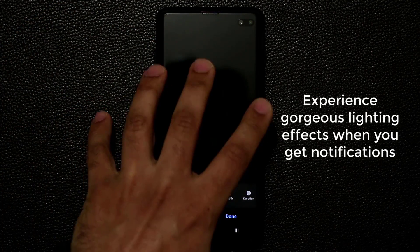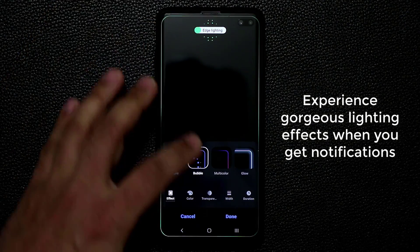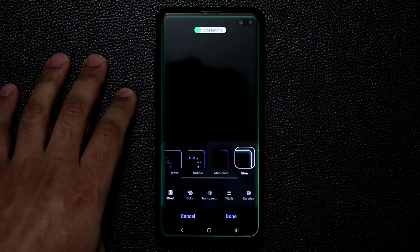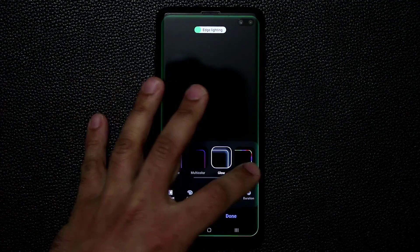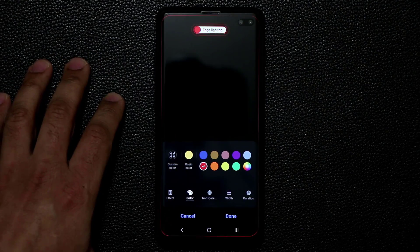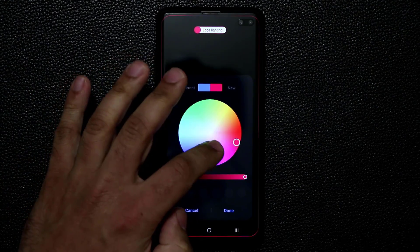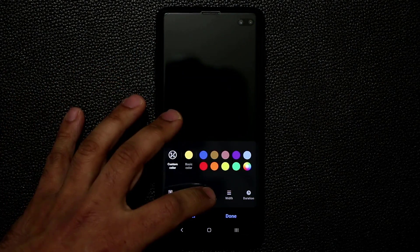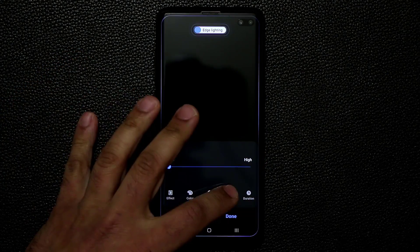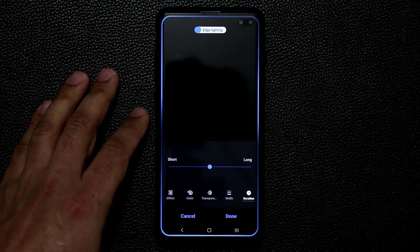The lighting effects are customizable. You can tap on Effect and choose from the bubble effect, multi-color effect, multi-color edge lighting, glow lighting effect, glitter effect, and more. You can also pick any color from the color wheel. Additionally, you can adjust the transparency — low or high — change the thickness of the lighting band, and change the duration of the effect.